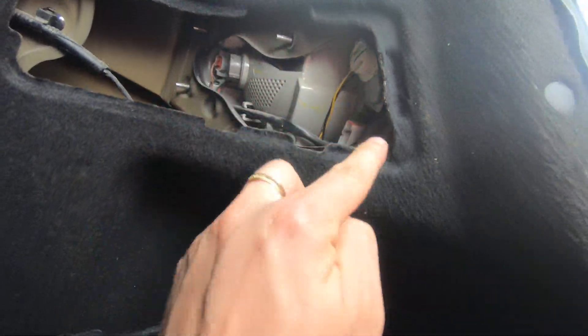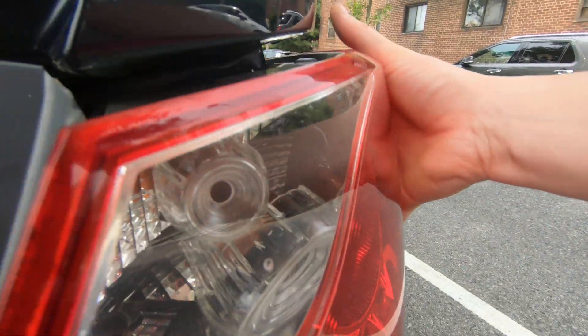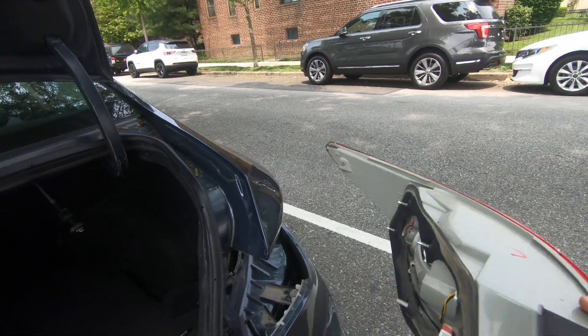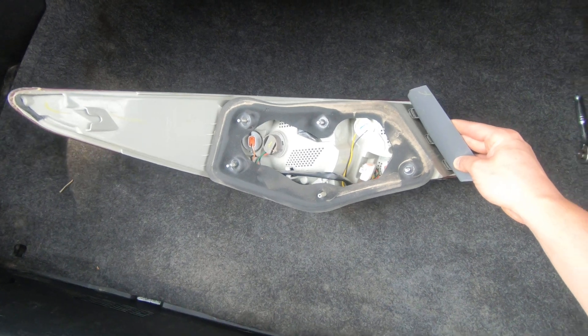One, two, three, and four over here. As soon as you remove them, you're going to be able to remove your taillight. Thanks for watching — join my channel and see you soon.